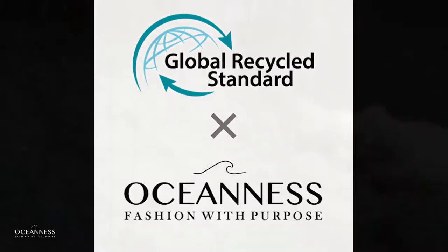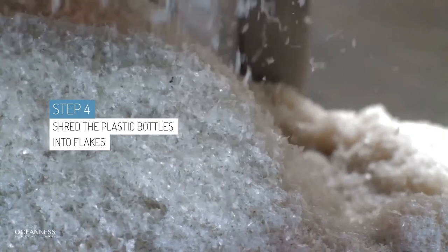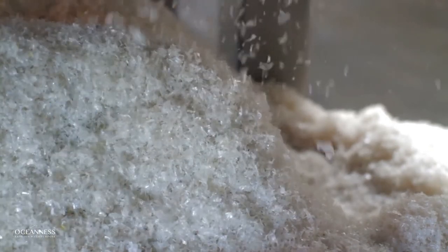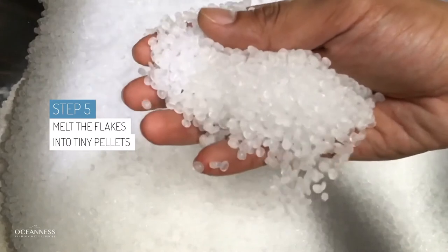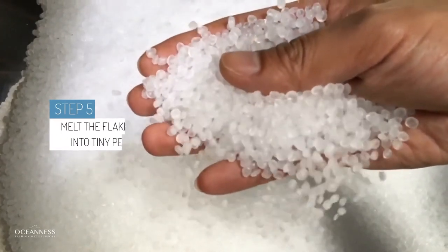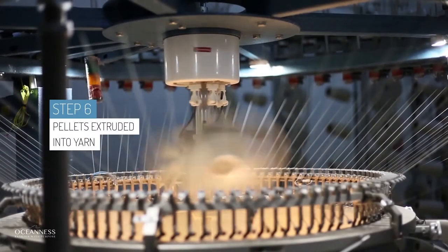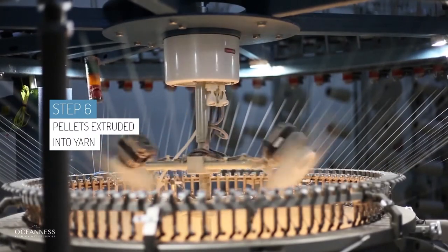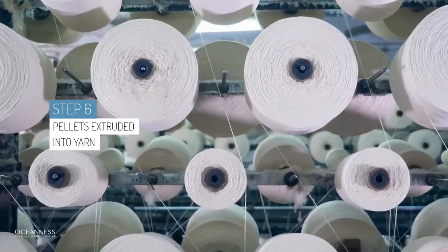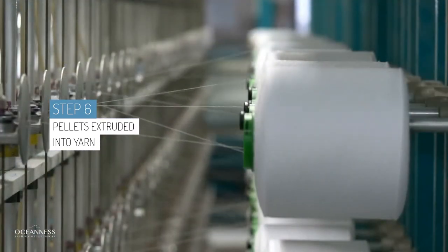Step four: we shred the plastic bottles into flakes. Next, we melt these flakes into tiny tiny pellets. Now these pellets are then extruded and spun into yarn. This recycled polyester yarn can be woven or knitted just like any other type of yarn.